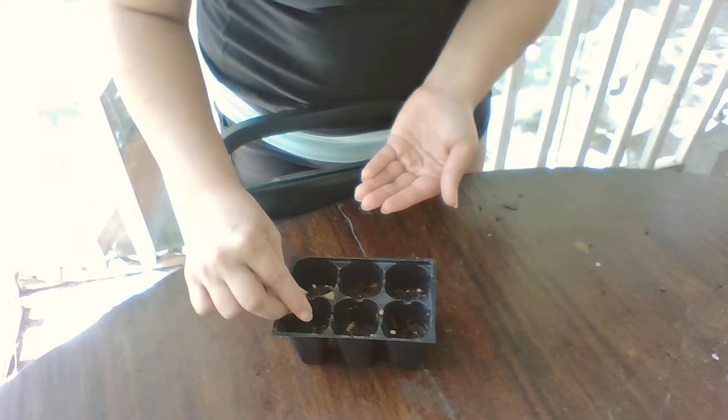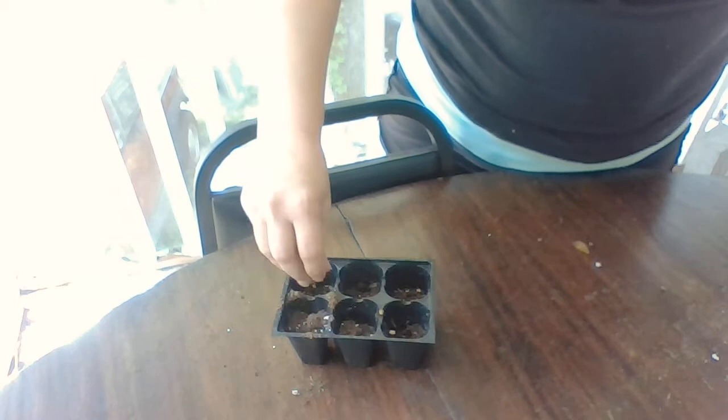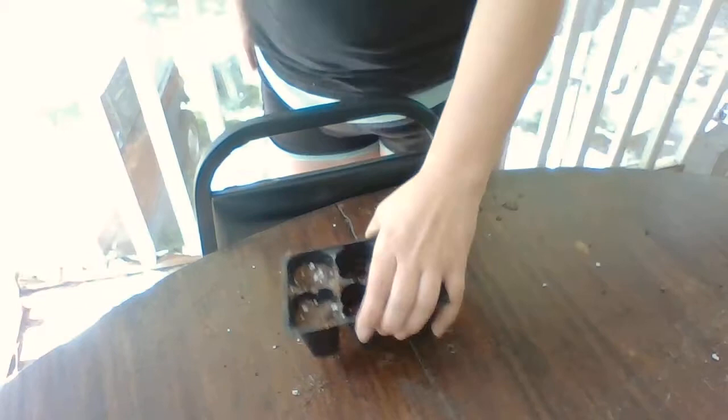For tomatoes you want to plant just a couple because you don't expect them all to germinate. I'm just going to do two, though you can do all six. Then you just put a little more soil on top and make sure to thoroughly water them.